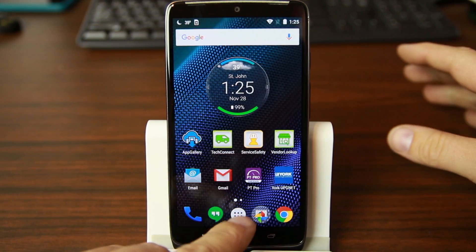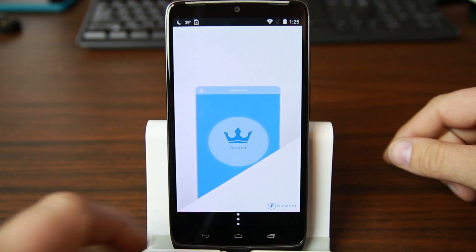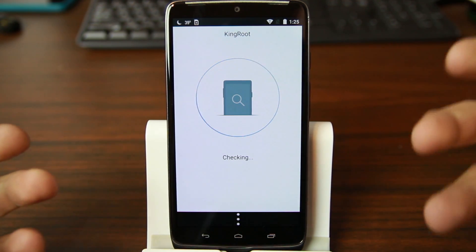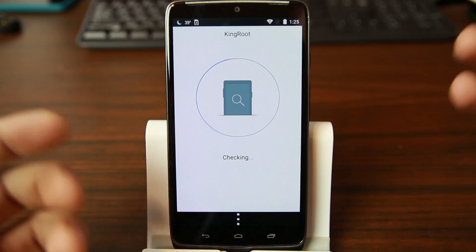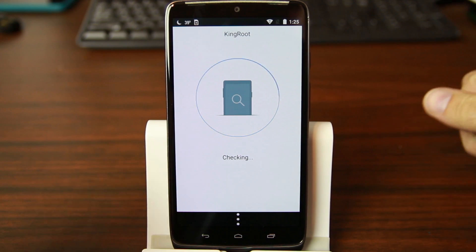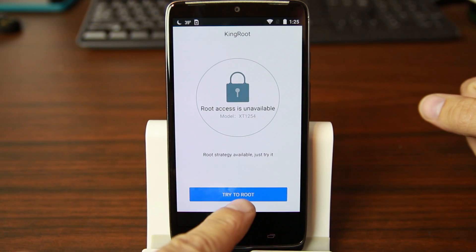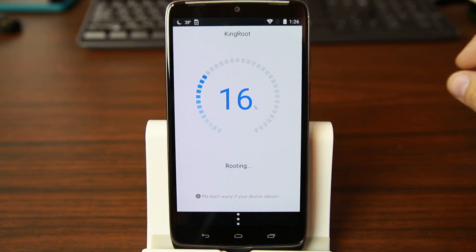Alright, so in our app drawer we now have KingRoot. Click on it and we're going to scroll through and try to root the device. The first thing it does is detect the device — it should show the Droid Turbo — and then it'll run some exploits to try to get root access. There we go, it's verifying root. Normally it gets to about 17–18 percent and then goes really fast and says it's done.